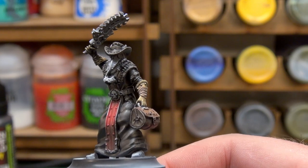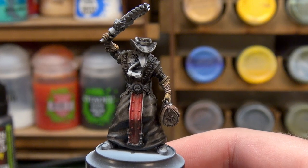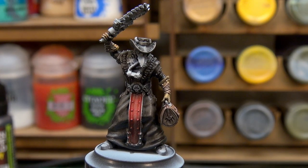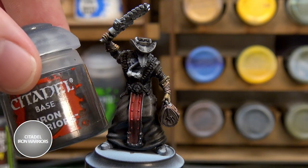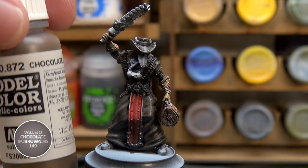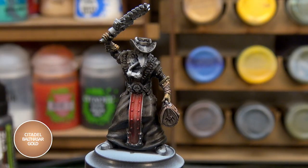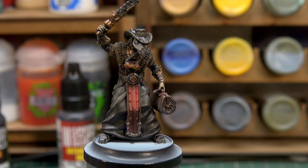I'm going to go ahead and add these four colors — Gray Seer, Iron Warriors, Chocolate Brown, and Balthazar Gold — block those out, and then when I come back we'll look at shading everything down before getting onto highlighting. We have the metallics and leather all down, looking quite decent and tidy.